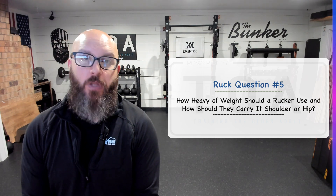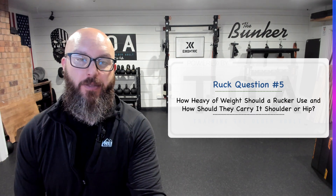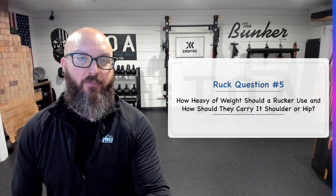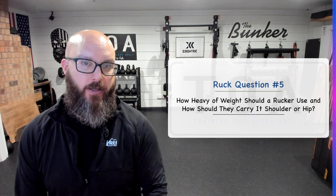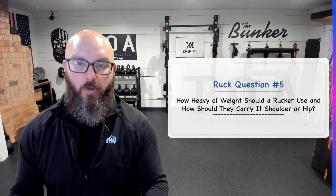The way to answer this question is it depends on the person. I know that's a little bit of a cop-out, but it's hard for me to just say if you're this heavy or this height and weight, carry this. I'll give you a general guideline in a moment, but it really depends on the person.